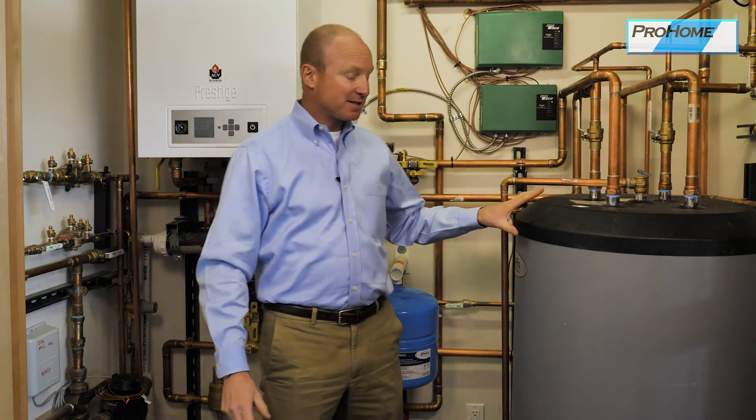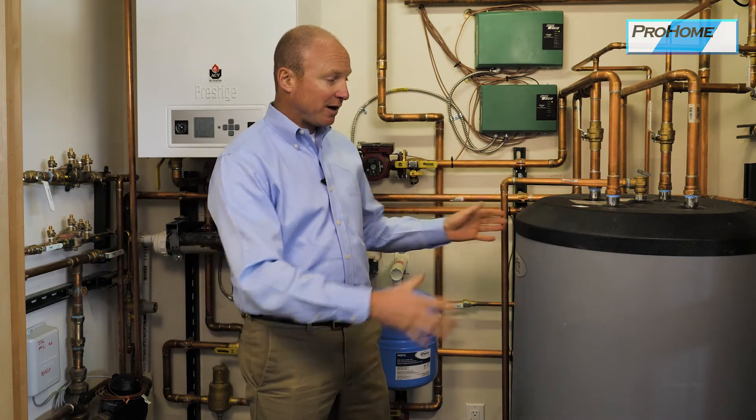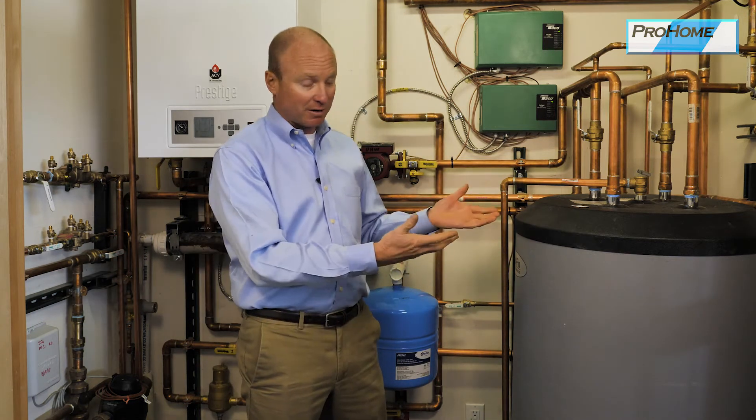Over here we have a sidearm unit. This looks like a hot water heater, but the boiler makes all the hot water — not only the domestic hot water for your shower, but it also makes all the hot water for the heat in the house. This is a holding tank for that hot water. It's called the sidearm unit.